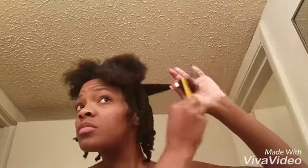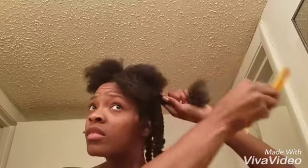I've already combed it out, I'm just going to comb it some more and smooth it down.